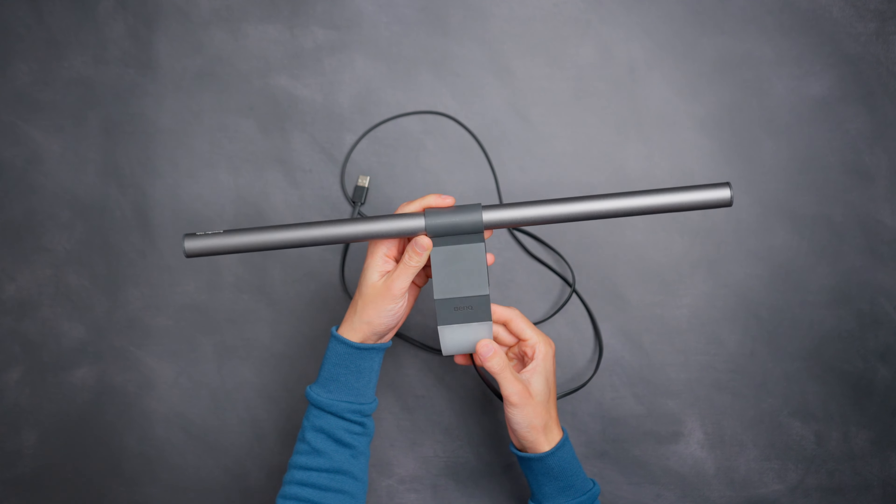Now let's talk about light modes. The regular version has only one light mode, which is the front light. The Halo on the other hand has three different modes — you can illuminate the front of the screen, the back of the screen, or you can do both, which is great. As a creator, the more options I have the better.